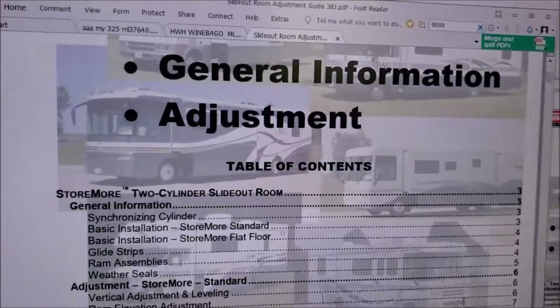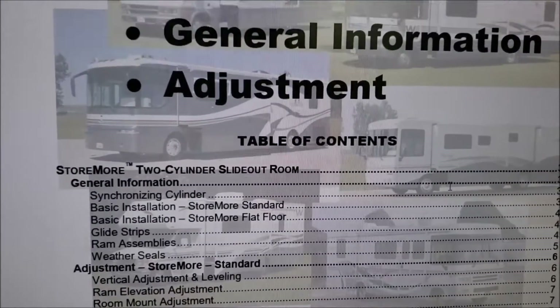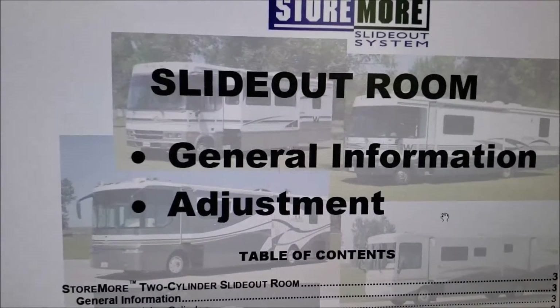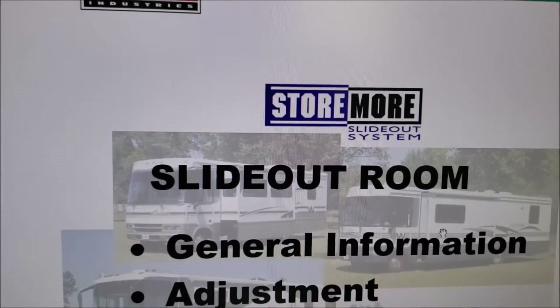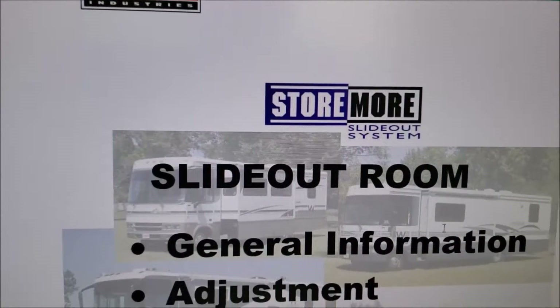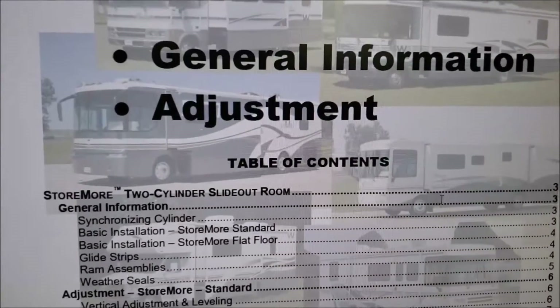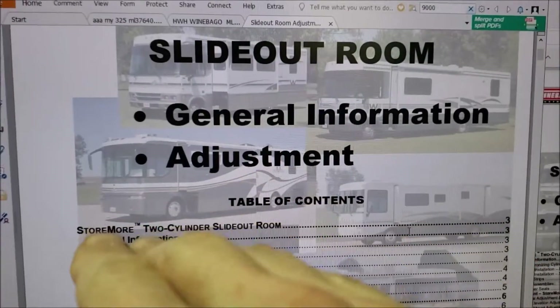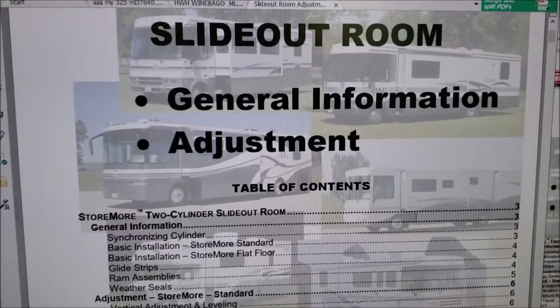I got a manual here, and this manual is really nice about telling you how to adjust things and how things work. I had a hard time trying to locate it on the web, so I'm going to link to it below this video so you can download a copy yourself — very handy if you have this type of mechanism where your living room slide goes out and drops down level.